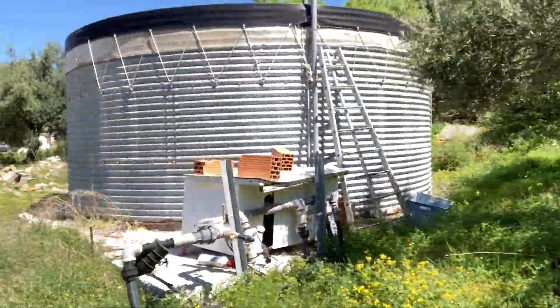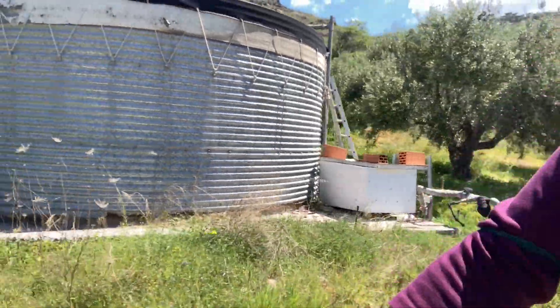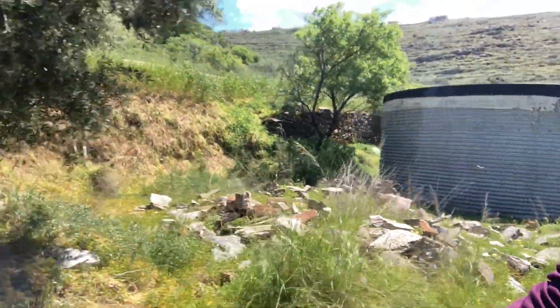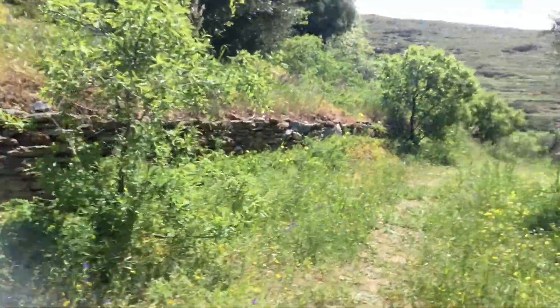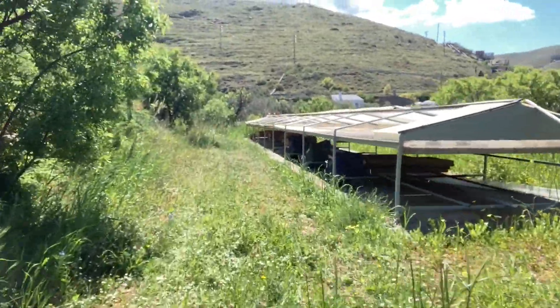This tank is where all the water is kept that we recycle from my cookie kitchen, from the guest house, and from my home. We have a biological sewage system that works with yeast and takes all of the water that's used indoors and makes it possible to use that water once again in the gardens.